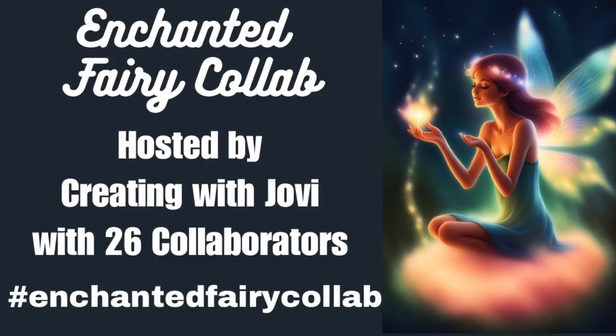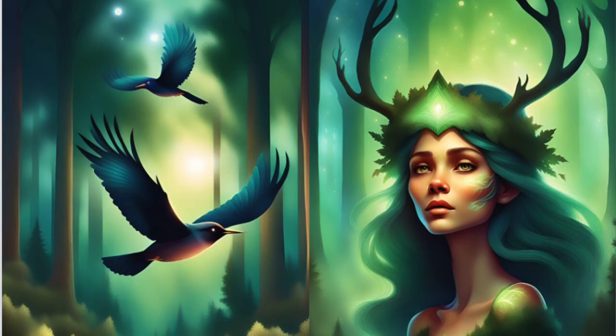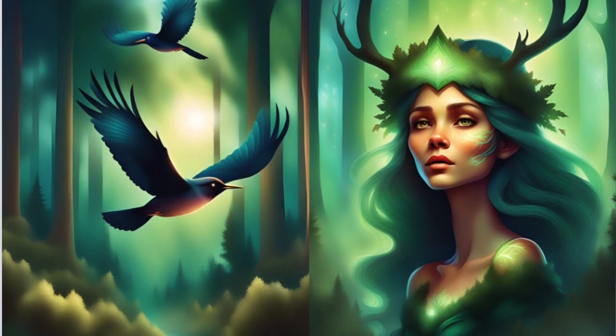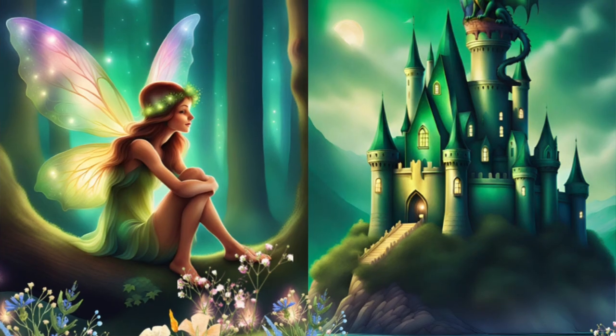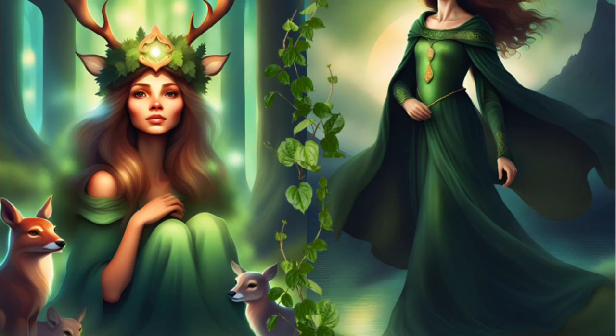Friends, thank you so much for joining me for Enchanted Fairy Collab. This has been so fun - I have loved it so much. I've enjoyed creating for the collab and I've enjoyed seeing what all the collaborators have been making. I just love seeing the variety that everybody comes up with using the same hashtag, and many of us are using the same digital kit. I love seeing how everybody puts their own twist on their creations and it's very exciting for me.